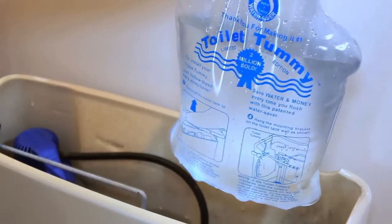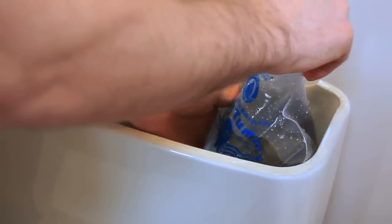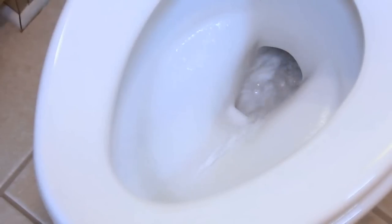When installed properly, a tank bank can reduce the flow of the toilet up to 0.8 gallons per flush. The key is making sure that the toilet still flushes efficiently after installation.